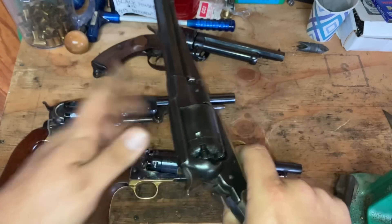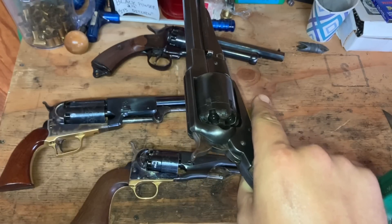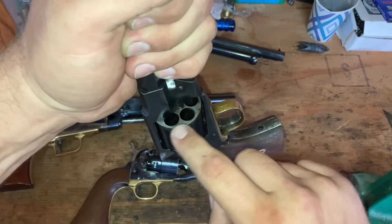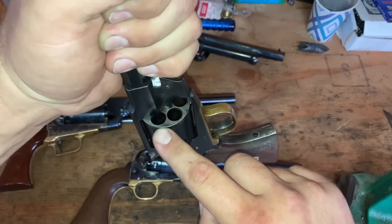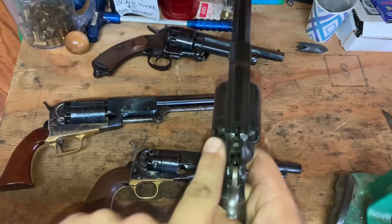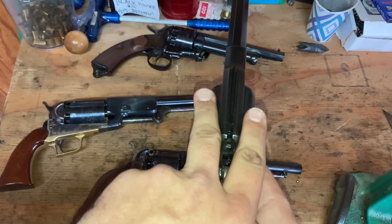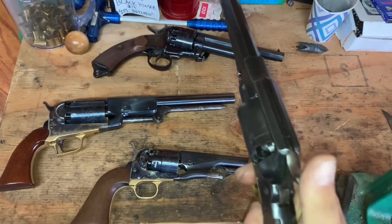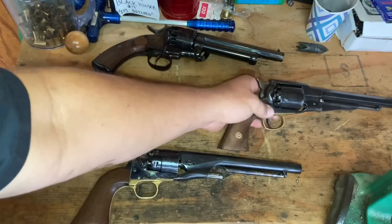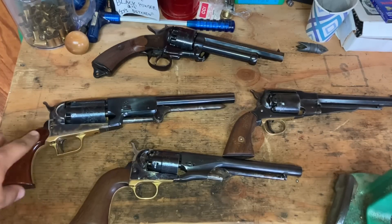Now someone might say, 'How do you know it didn't come from the back?' To be a hundred percent certain, I can't say it didn't. But if you don't have that ring of lead, you don't have a good press fit, and it's very possible to get one. Also, the fact that all three went off — both adjacent chambers — is a pretty good indication that something is seriously wrong.